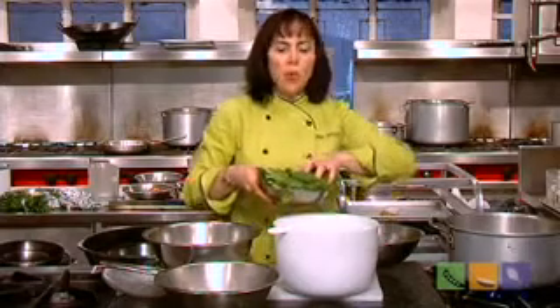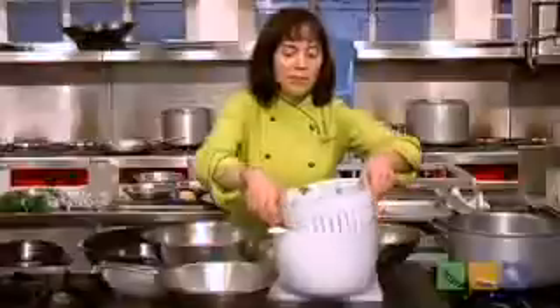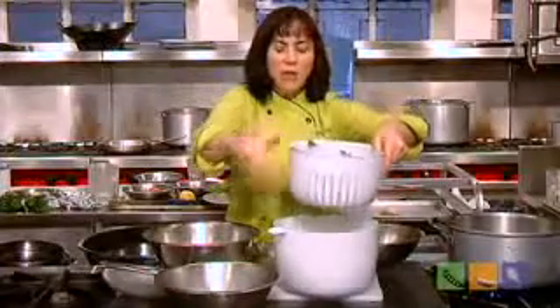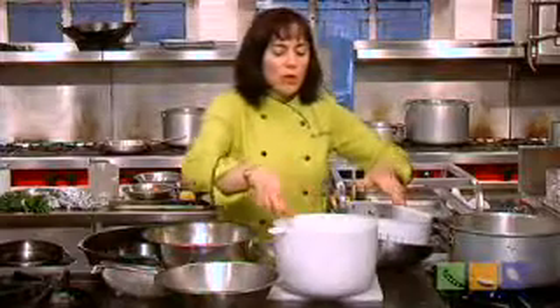I don't want you to get tripped up washing greens — some greens are quite sandy. The easiest thing to do is immerse them in water. I like to use my salad spinner; I'm just swishing around — I'm using spinach here — swishing it around in the water. The dirt will loosen, and then I can lift up my basket, or if I didn't have it in a basket, just lift out the spinach and the dirt will go into the water.